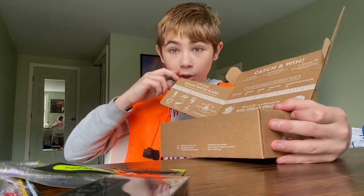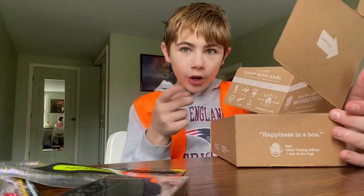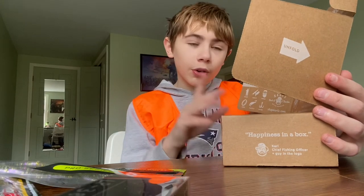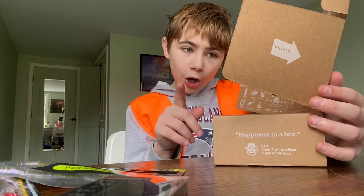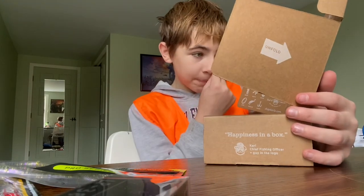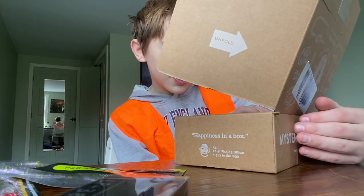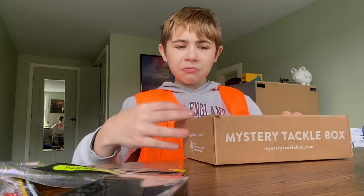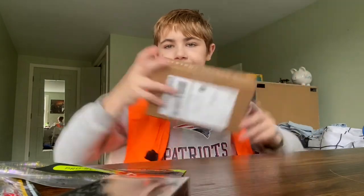I'm going to be going to a lot of fishing derbies and doing a video on that. You can also go on YouTube — which you're already on because you're watching this — or Facebook. There's also shopcarls.com/blog, youtube.com/mysteryTackleBox, facebook.com/mysteryTackleBox, and mysterytacklebox.com/keeper. All right — that was not a bad box really. Thank you guys for watching, and now I have to go clean up.